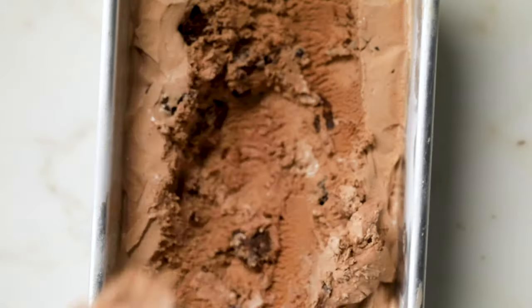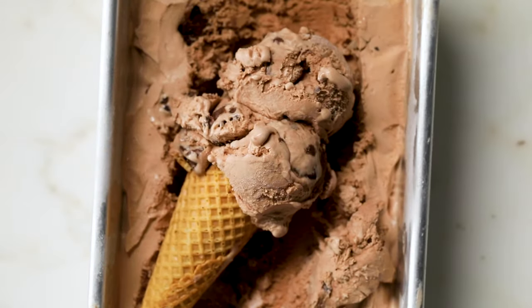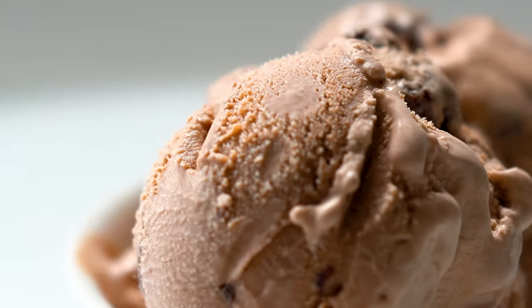And that is the perfect scoop of ice cream. We kept it really simple with this recipe. Wherever you want to take this, it's going to be really fun, easy, and inspiring.